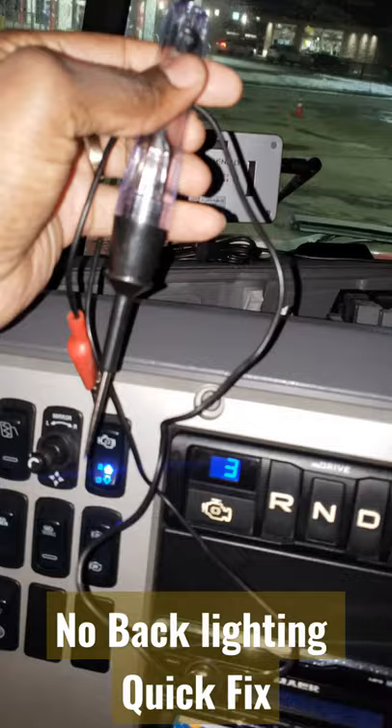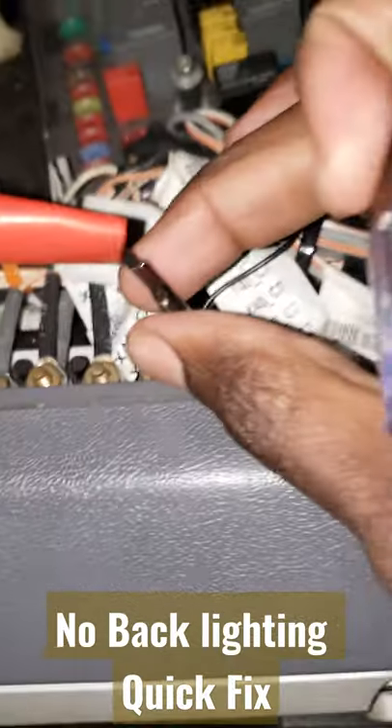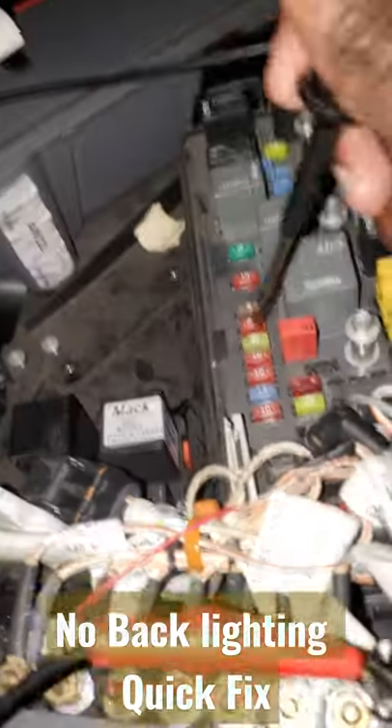Here's my tester — each driver should have one of these in their truck for minor things like this. They sell them inside a truck stop. I'm going to put one end on the ground, and this last screw on the Mack truck is the ground. I'm going to test the lights now.